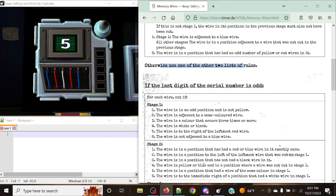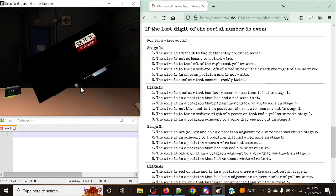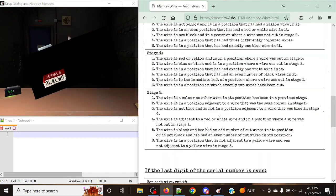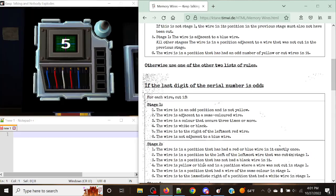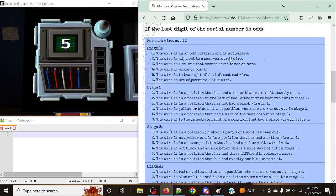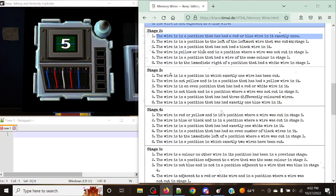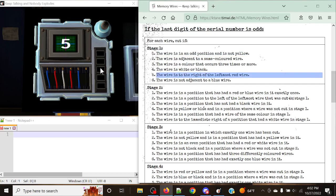Otherwise, use one of the other two rule lists — separated by whether the last digit of the serial number is even or odd. In this case, we're going to be looking at the odd case. We've got five as the last digit of the serial number, so this is the odd list. The table has stage one through five blocks, and each number represents the display shown on the module.